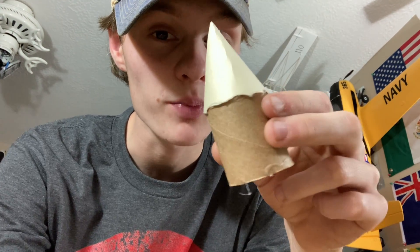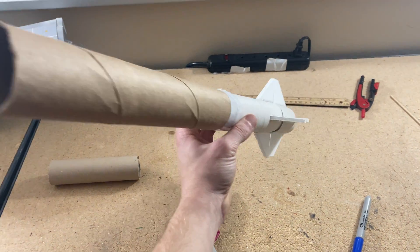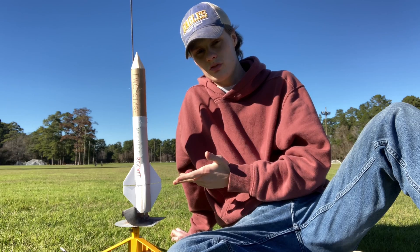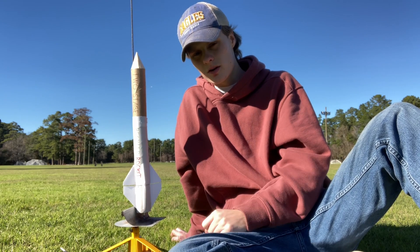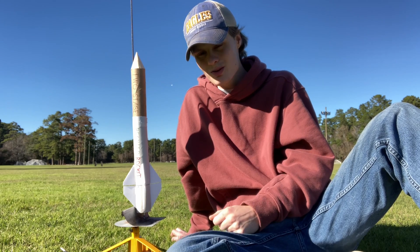Well, it ain't pretty, and it definitely isn't perfect, but it should work. This is a two-stage rocket made out of paper towel rolls that's been modified. Everything on here is foam board, cardboard, and duct tape and hot glue — some of those premium construction materials you can use.